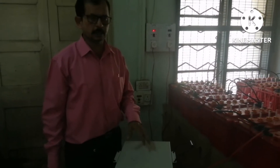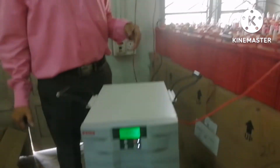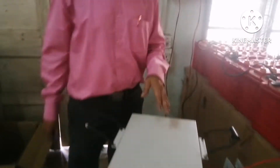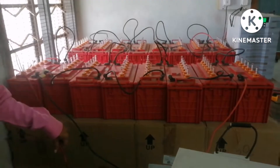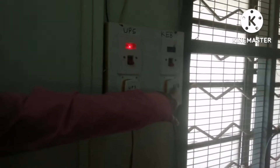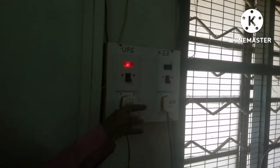Students, let us study today the use of the UPS and the battery connected for it. This is the UPS, and 4 wires will come. Two wires are connected to the KEB connection — that is the connection coming from the meter — and the other one is the output of the UPS. I will show you how the UPS will run.